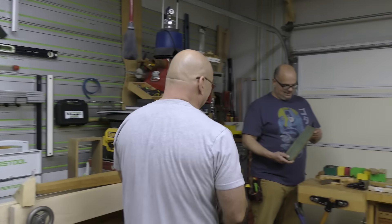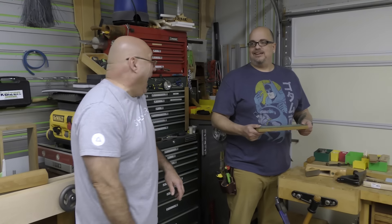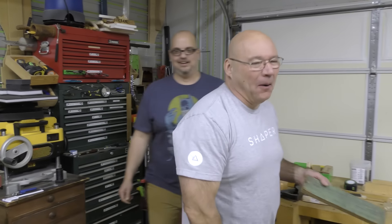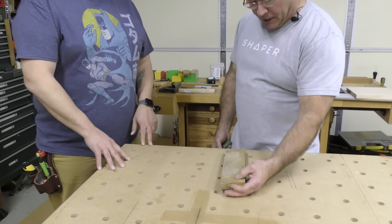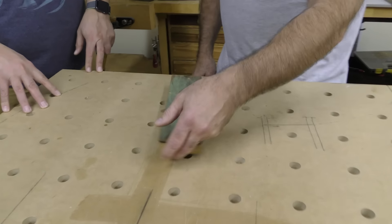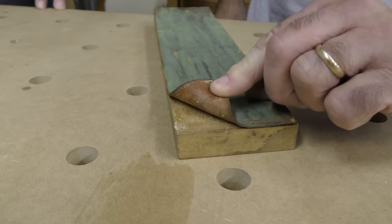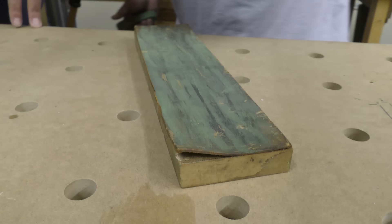That's funny, that's a strop. It's a piece of leather and I put it on MDF — this must be 20 years old. I just took some leather I had kicking around.